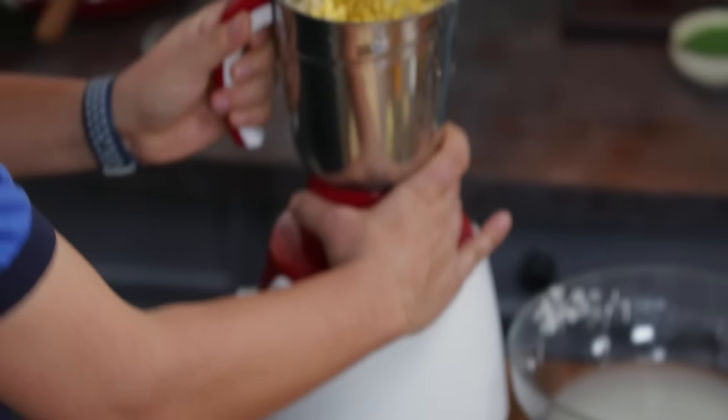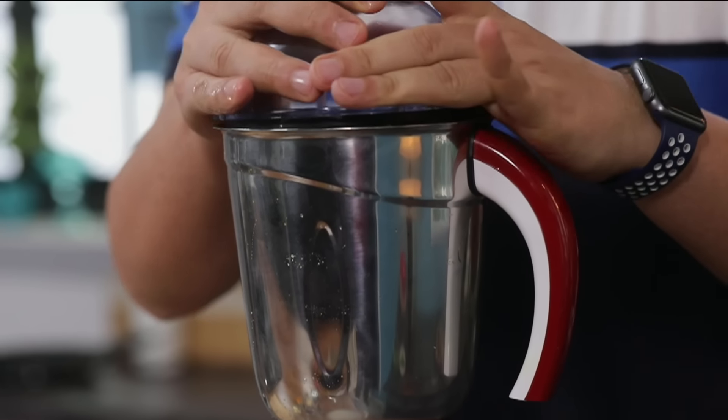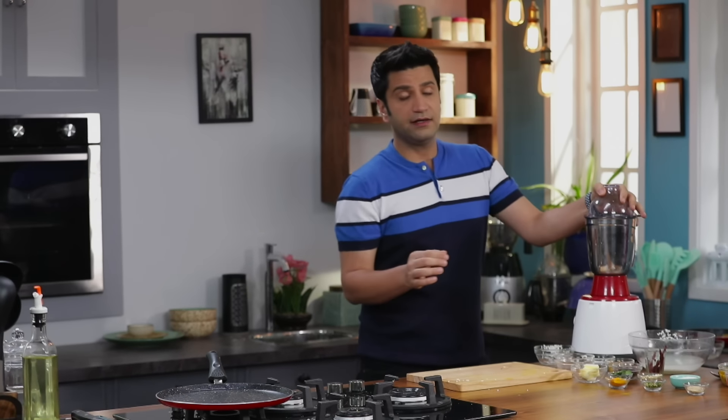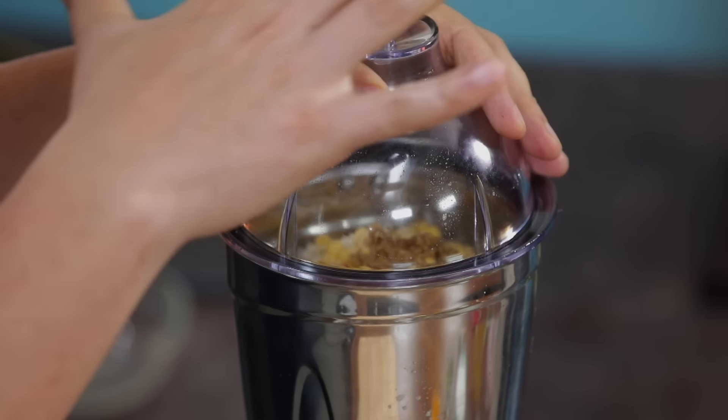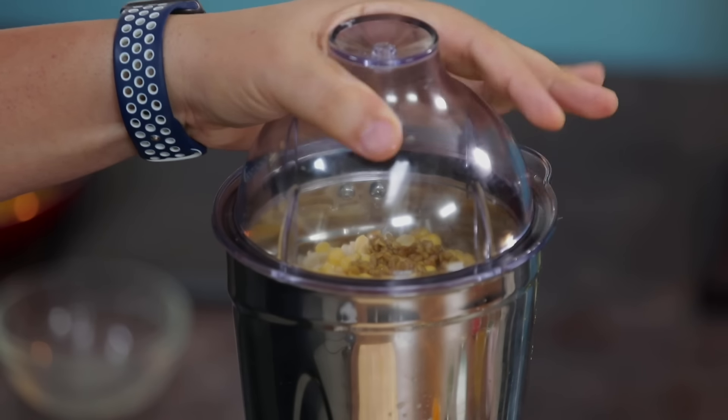We will also add about 2 teaspoons of methi dana. Now we will grind — first a little without water, because the ingredients have already soaked up water. Once it starts blending, we will add a little water to make a smooth batter.